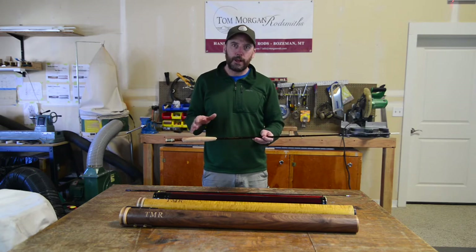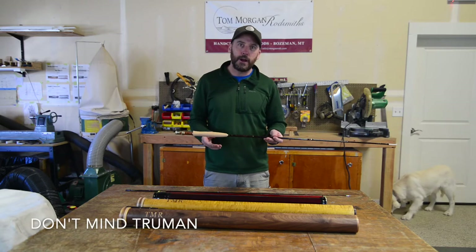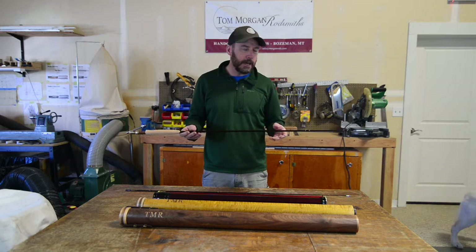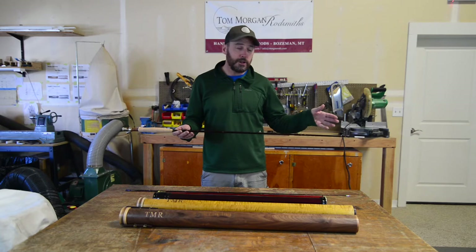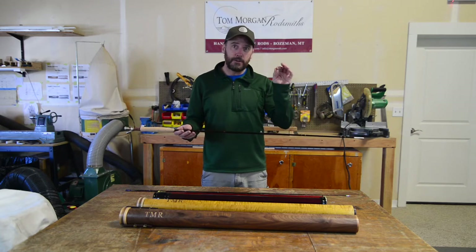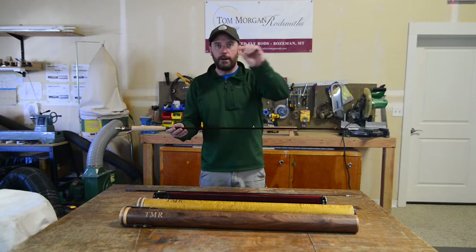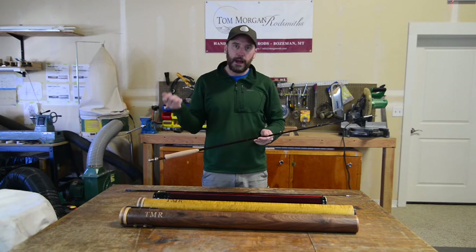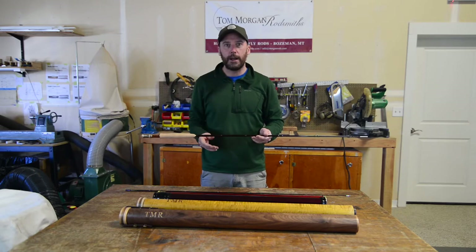I want to go through with you a little bit about some of the features of the rod and then some of the different parts that you can customize. First, to talk about the action of the rod: Tom designed all of these blanks and they're rolled with unidirectional glass. Tom's philosophy was to start with the finest tip possible and progress with an even rate of taper all the way to the butt. So what you get there is power when you need it, but when you're casting short distances — 20-25 feet — you get a full flex all the way to the handle.